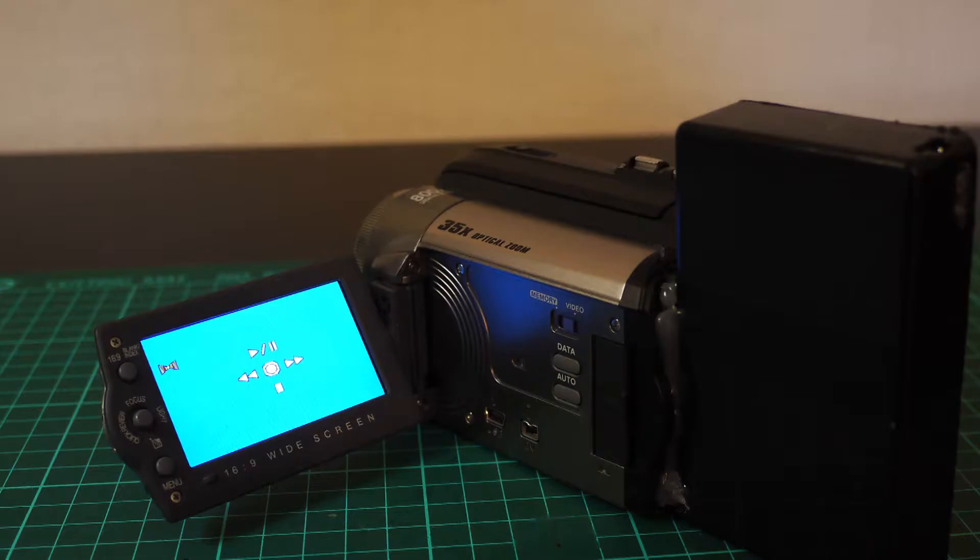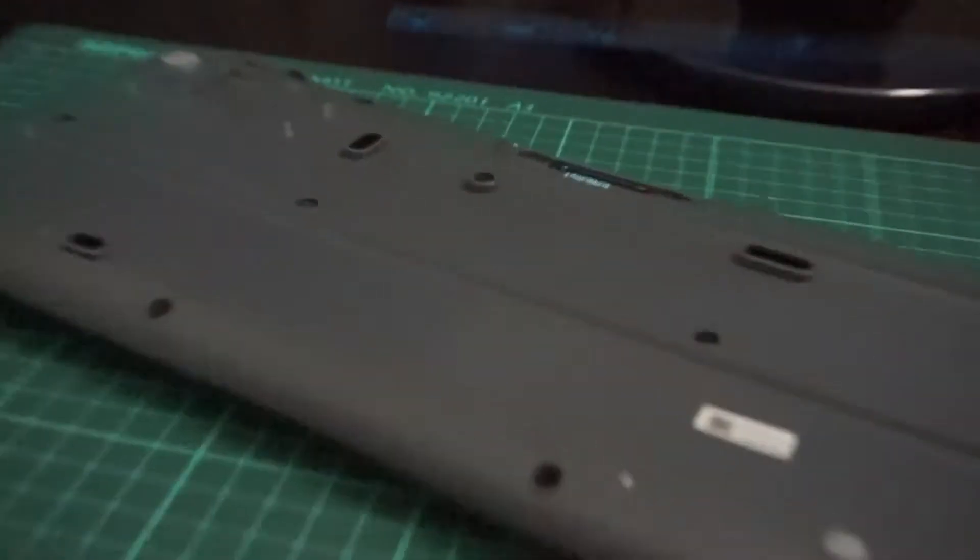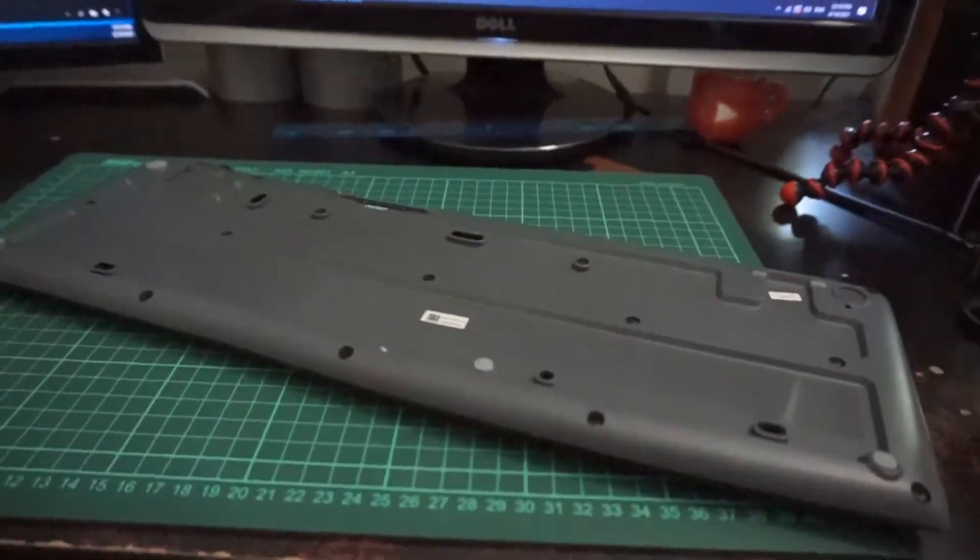The device that I will be modifying is some old VHS camera that I found and I'm going to try to modify it, make a battery pack for it and get some old school VHS quality. But actually any device which works in a range of 3.3V to 12V will work. You can find the voltage information on the back of the device you're going to modify.